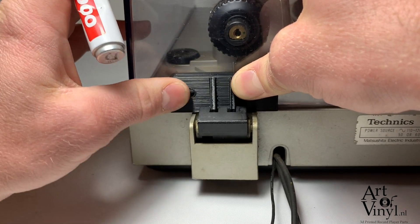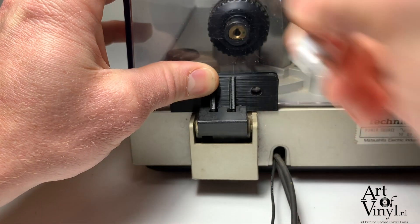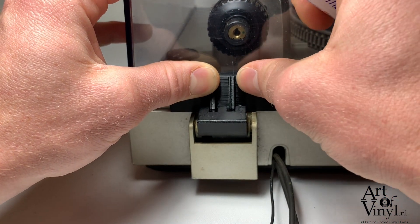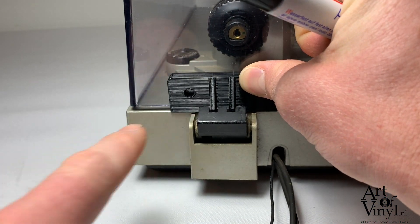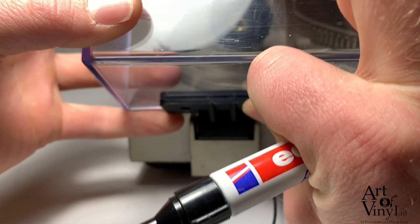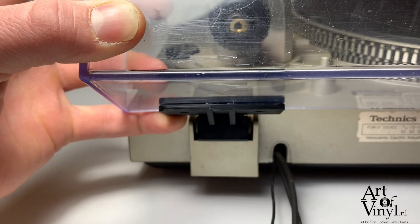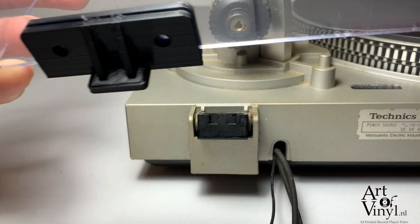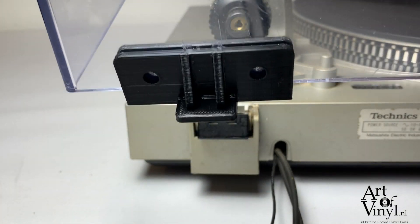I'll just mark the first hole, keep applying pressure, and then mark the second hole, and we'll go over to the next step which is drilling out these holes. Keep supporting the dust cover until it's all the way upright, like so. Then we'll lift off the dust cover, take off the hinge, and drill the holes.